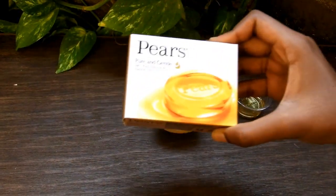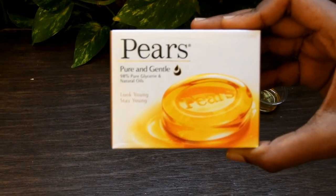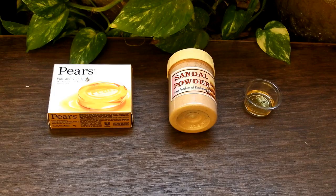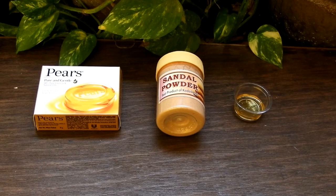The ingredient we need is pure glycerin soap as a base. In India, the most popular glycerin soap is Pears. It contains 98% pure glycerin and costs 38 rupees for a single bar, which is very affordable. Next we need sandalwood powder — it can be either red or brown according to your choice. Lastly we need some almond oil.